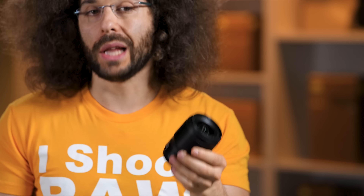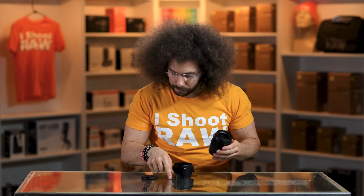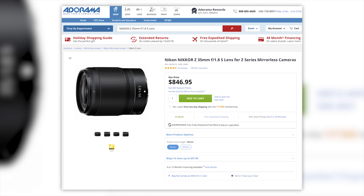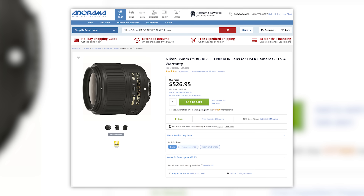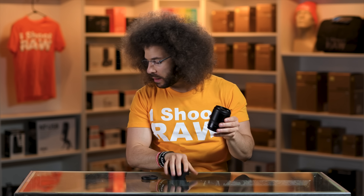This is a small, light, cheap-feeling lens. I almost said cheap but it's not cheap because the price is $846.95 — that is 300 bucks more than the 35 1.8 G lens for F mount. That is one of my complaints about the lens: how expensive it is for what it is.